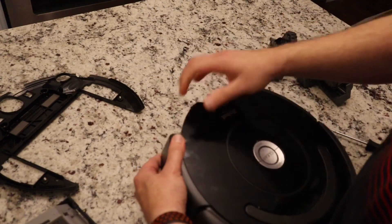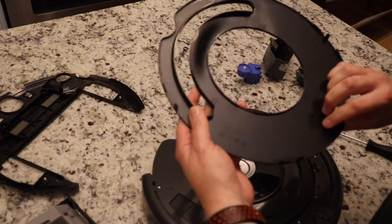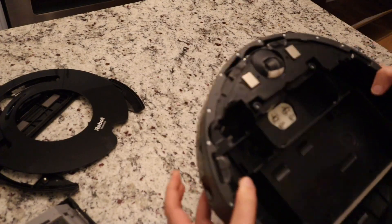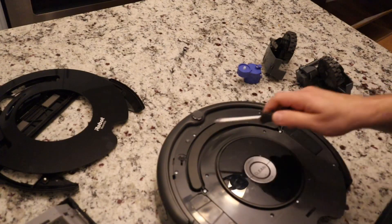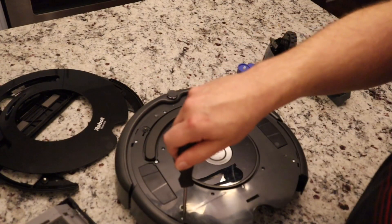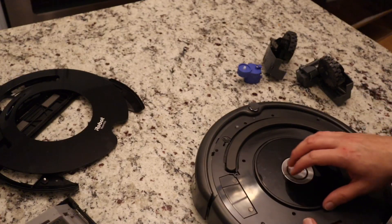Let's see if this top panel pops right off — yep, nice and easy. I'll go ahead and try doing this without taking the bumper off. It's got a port here, for when they can work on the machines. A lot of screws here — I'm just going to take apart all of them, trying to get down to the motherboard.